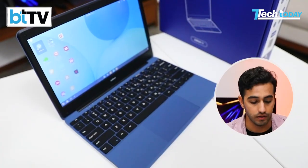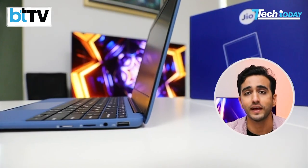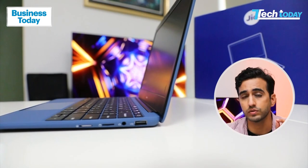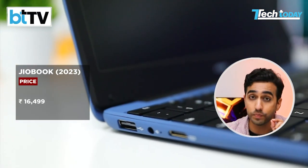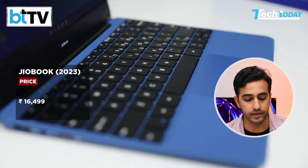But this is going to be my Shakespearean moment, which I will repeat throughout every section of this segment. This particular computer-tablet-learning-book — let's just call it device, a Tech Today special — only costs 16,499 rupees. It goes on sale on August 5th. But the truth of the matter is that this is a device for the masses, for the under-connected or unconnected population.